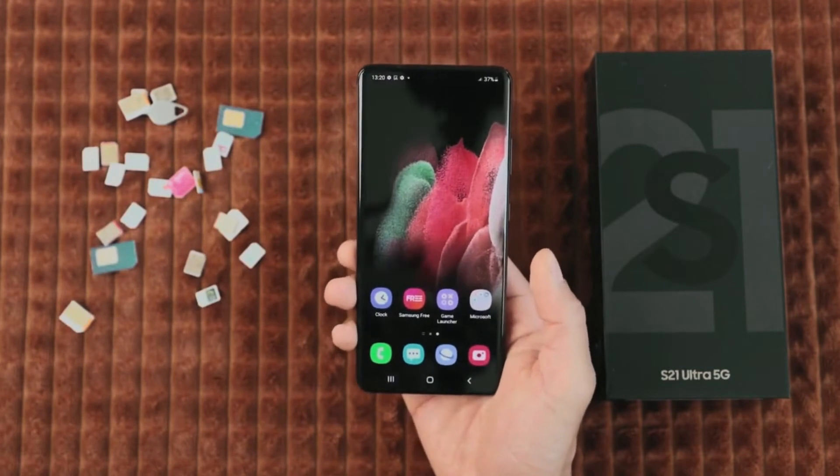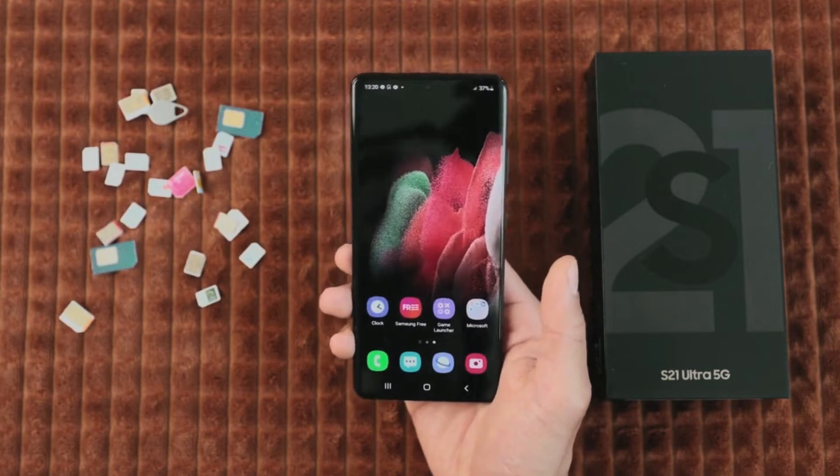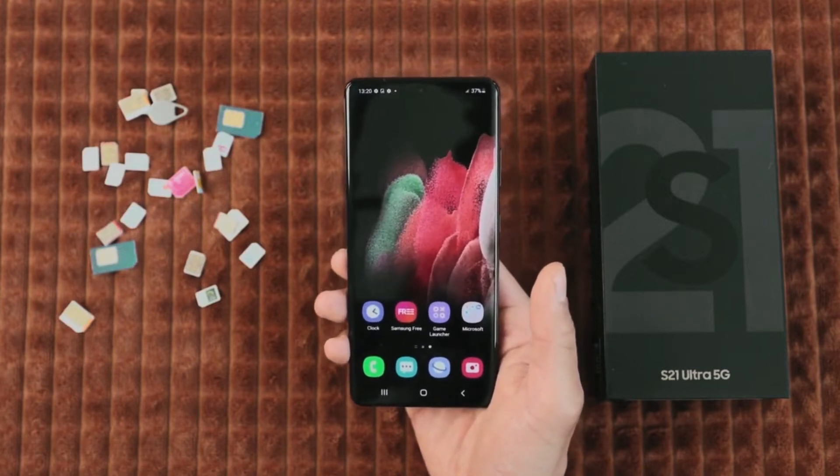But before we begin, I have to mention a small disclaimer. We will not use any type of hacking or illegal bypassing tool to unlock this phone.